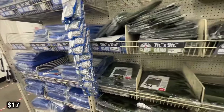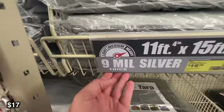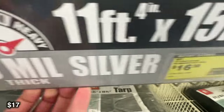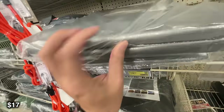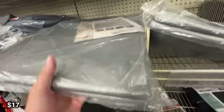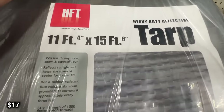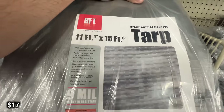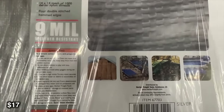Next up is just going to be some tarp. You never really know when you're going to need it. You can use it as a base for your tent if you're a ground tent camper, or you can use it as a rain fly on top of your tent. This is an 11 foot 4 inch by 15 foot 6 inch tarp. There are a bunch of different sizes and thicknesses, but I think this is probably the most versatile one.